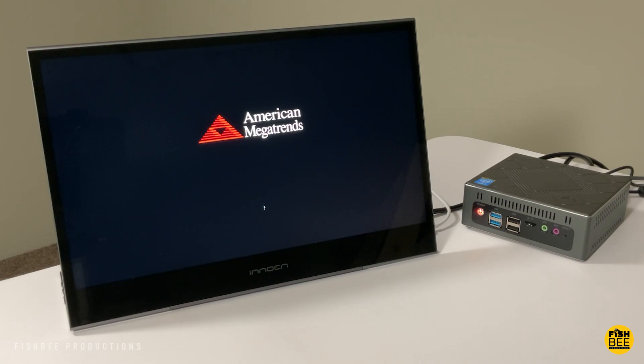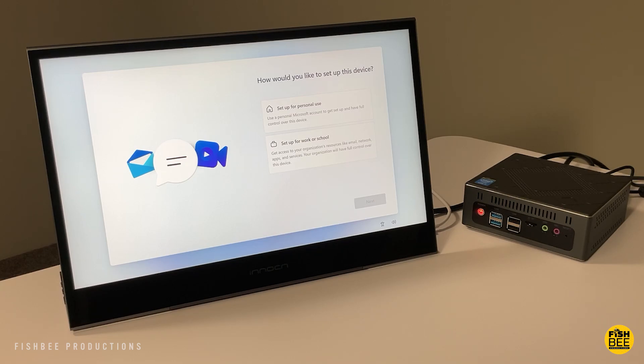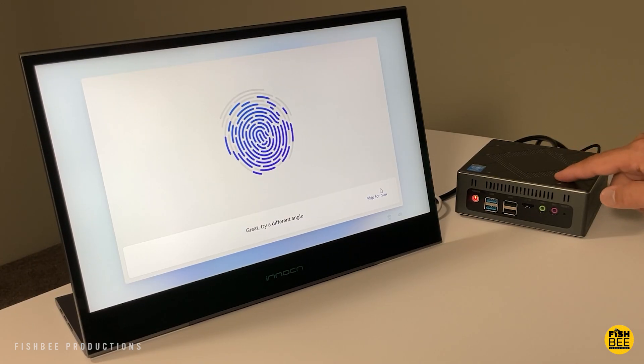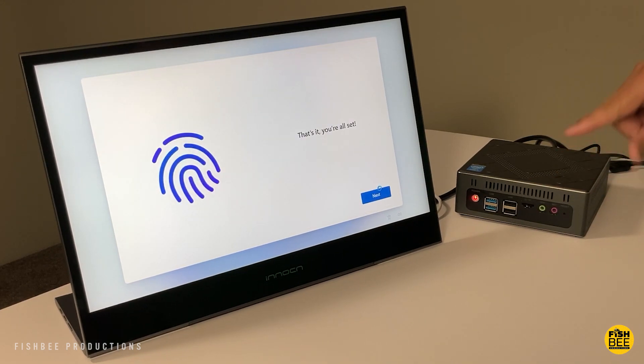Once you get everything set up it looks very similar to any other Windows 11 computer. You can go ahead and set up your fingerprint scanner — it's a really simple, easy process, very similar to on your mobile device.